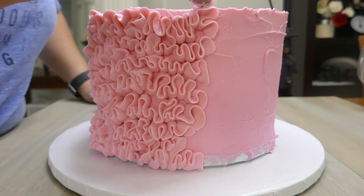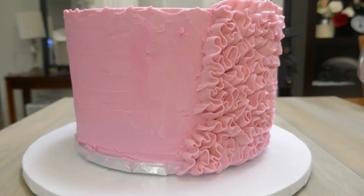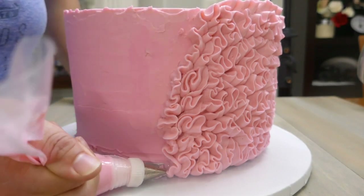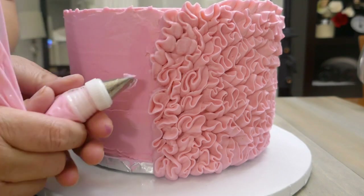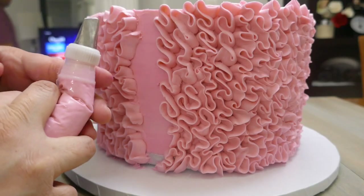We're going to continue piping all around the cake. I recommend doing so in sections so you make sure you cover the whole cake. At this point my buttercream was a little bit runny and you can see the thick part of the petal was showing a lot, so I just had to refill the piping bag with fresh buttercream and that was fine.